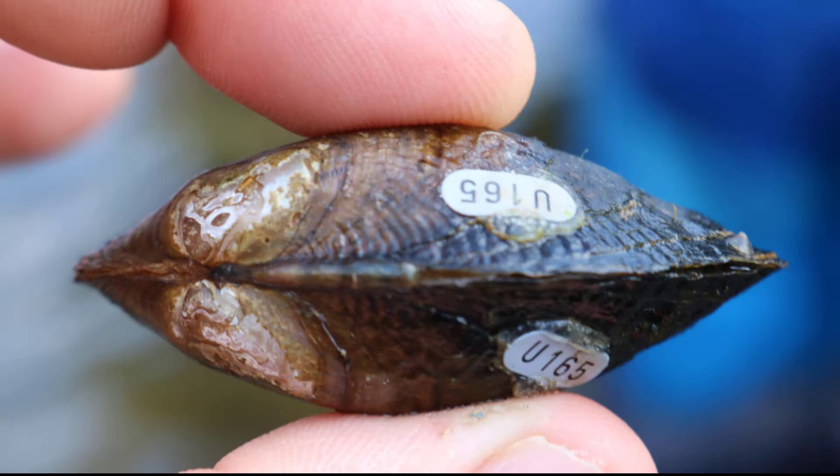You can tag both valves of the shell. That way, in case the mussel dies during your study, you can still identify where that mussel came from.